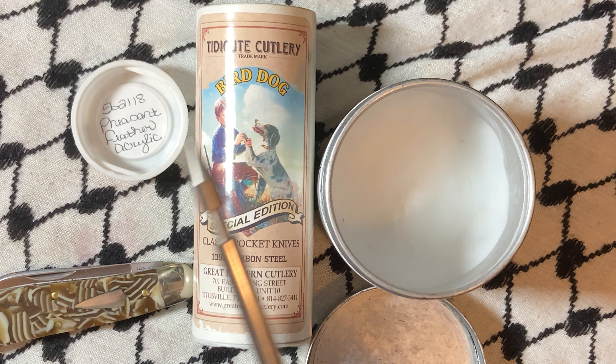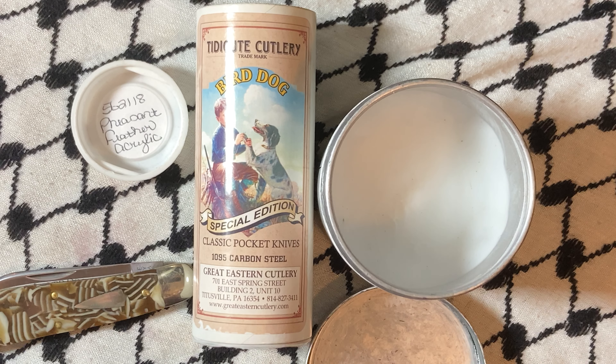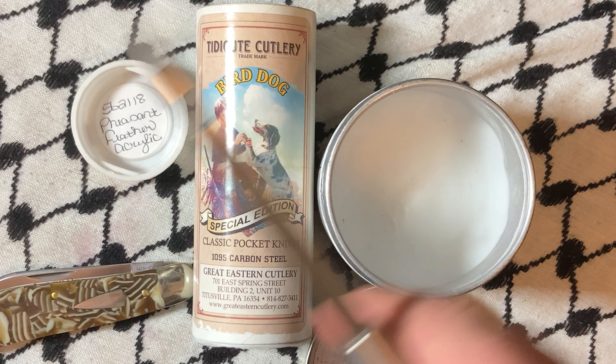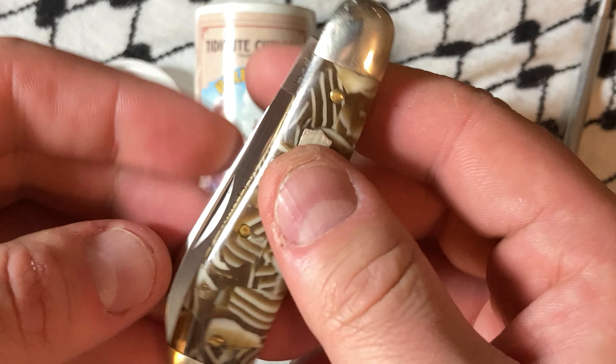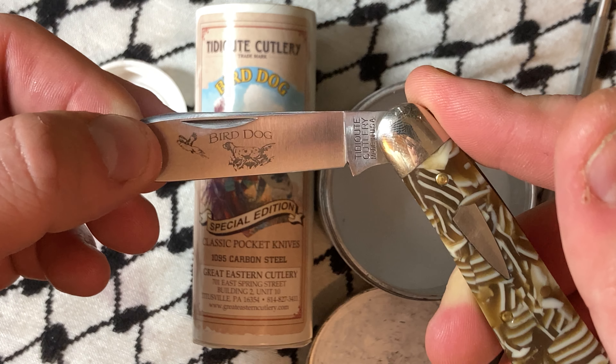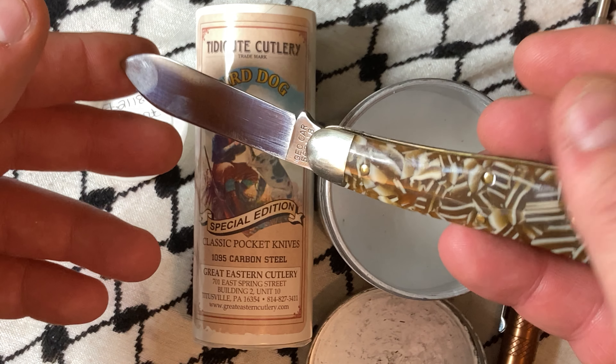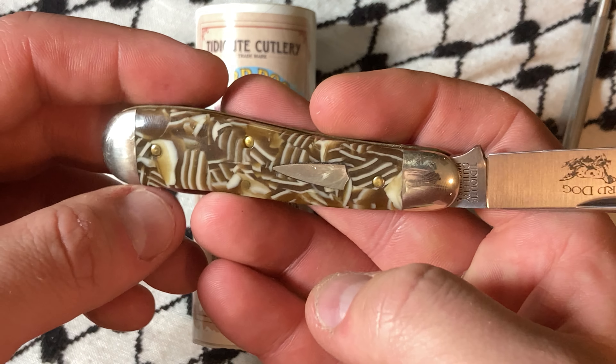What's up YouTube? Today we've got another GEC knife. This time it is the 56 in Pheasant Feather Acrylic. This would be the kindred spirit of the Mardi Gras acrylic.